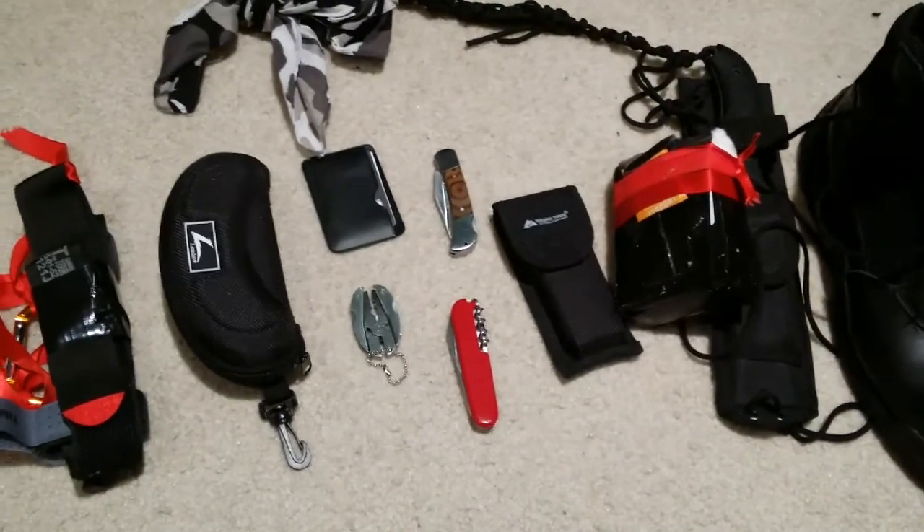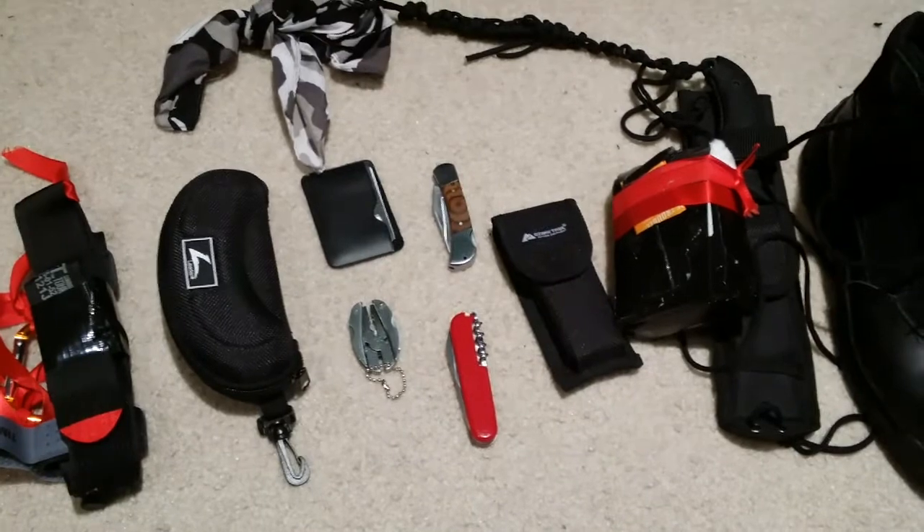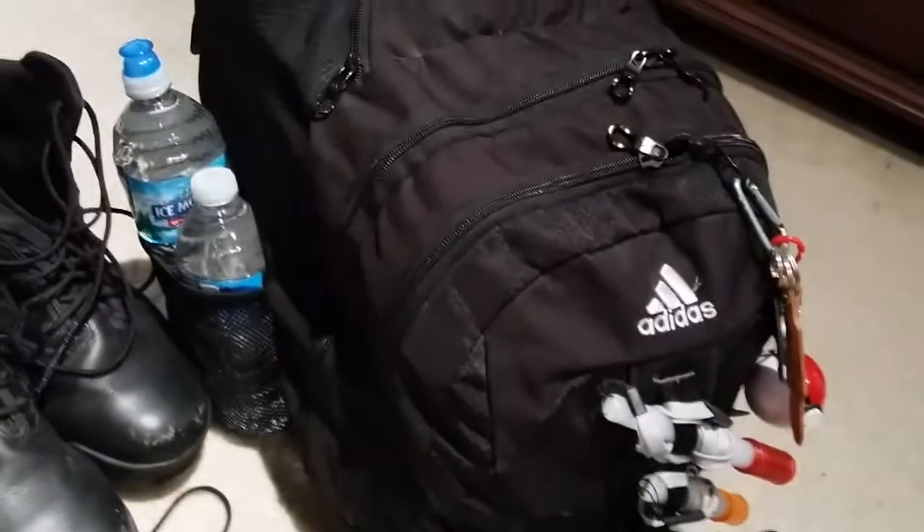All of this gear I keep in my nightstand in the event that I need it immediately, except for my boots — those I keep in the closet with the bugout bag.